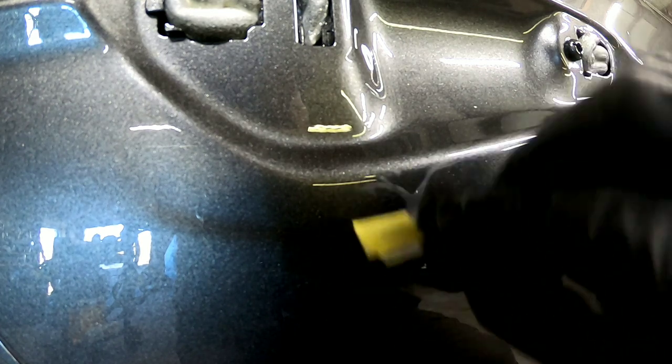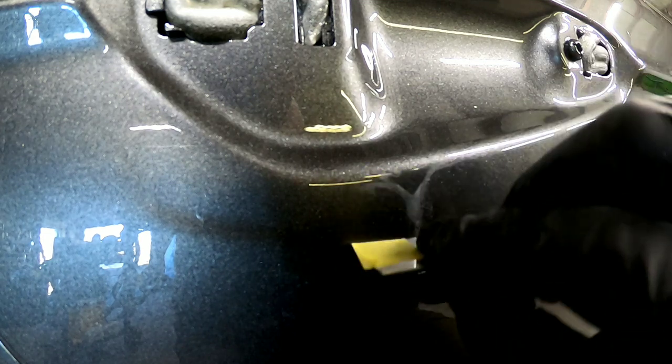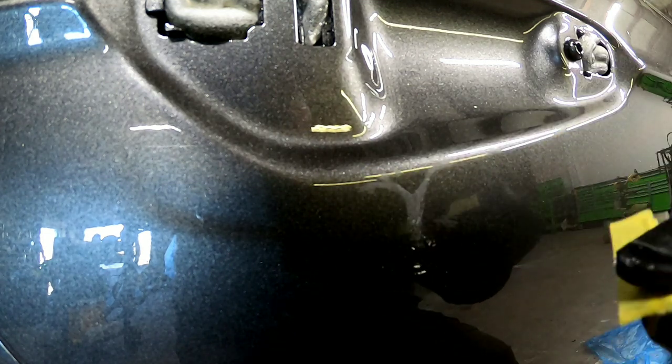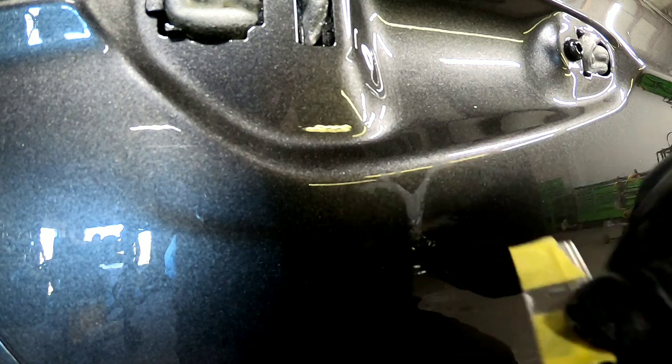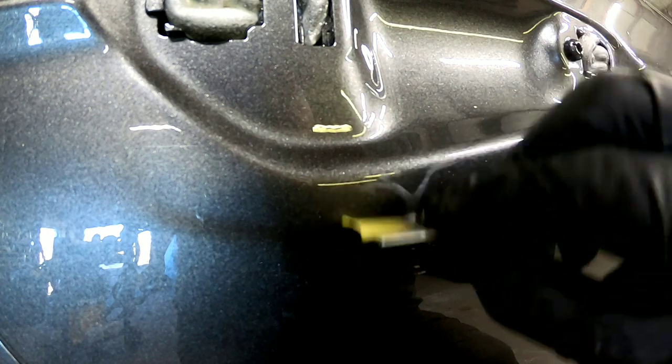Some of the times those edges and corners want to dig into the paint, so you want to be careful. Hold it flat — this way it glides across the paint and shaves down just the run. I've already started shaving this down. You want to shave it down until it's pretty much flat, and then we're going to go ahead and wet sand it.